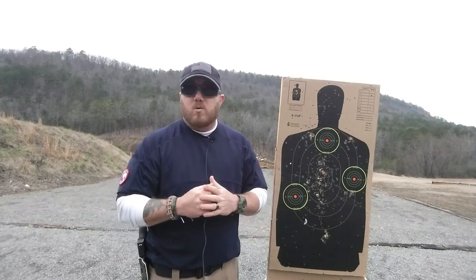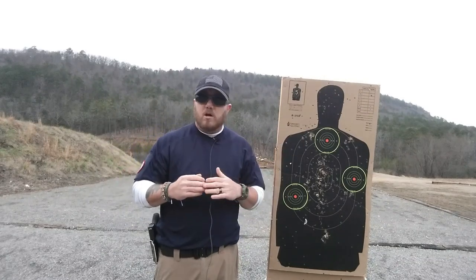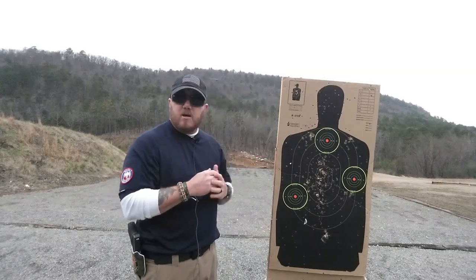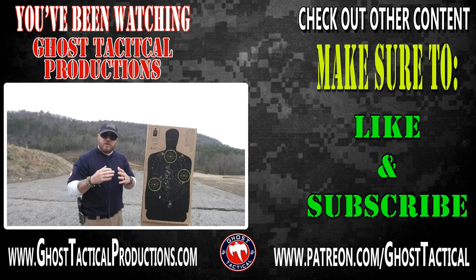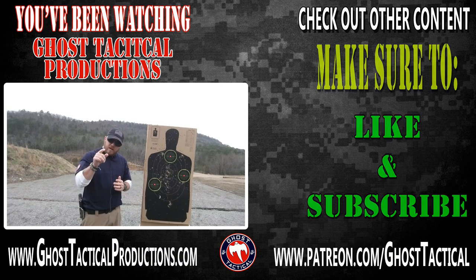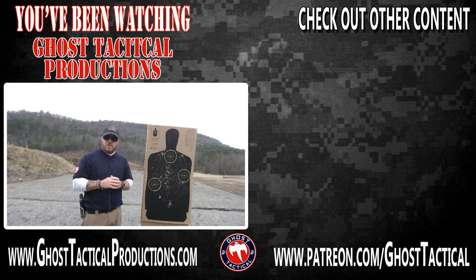We are not grading this on who the best shot is or who does it the fastest — it is a participation drill. We don't care how good of a shot you are; the fact that you're getting out there and trying to be more proficient with your firearm is all that matters to us. Go out there, get that video response in, and have a good time shooting. Thank you for participating in Drill of the Month every month. Train often, train safely, and be a warrior. Semper Fi.